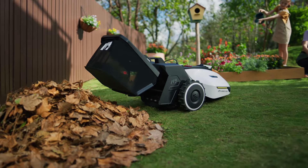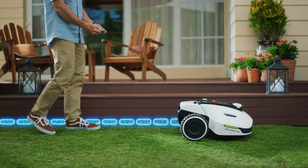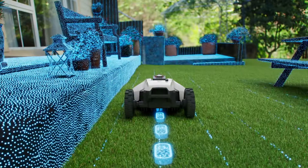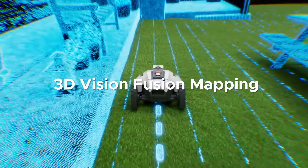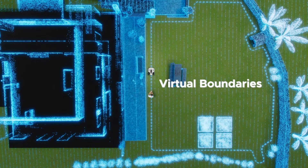And when all filled up, it automatically empties itself. Is Yuka easy to set up? Just walk with Yuka around your yard. Using 3D Vision Mapping and Enhanced RTK, Yuka can create wire-free virtual boundaries.